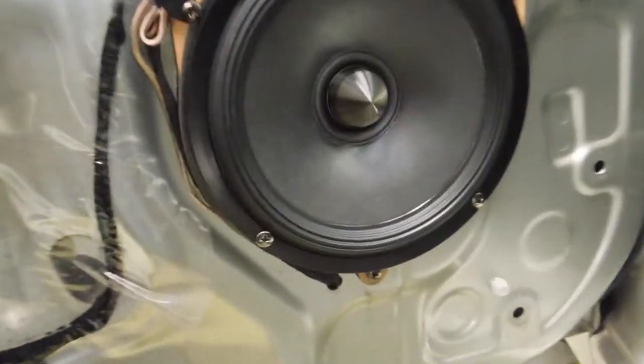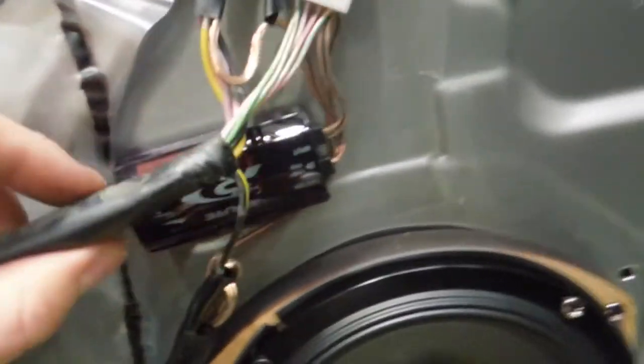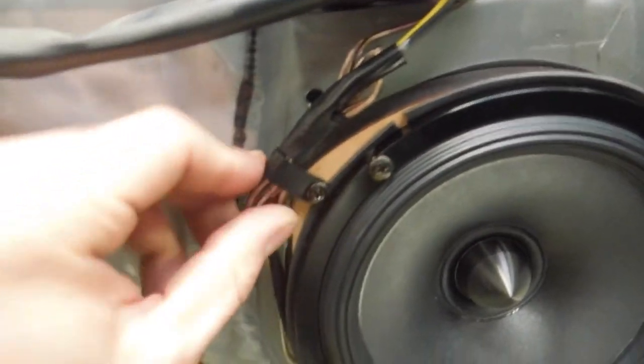So what I've done with this: speakers are all mounted in. I like to use these screws that come with the Alpine speakers — they're very strong, they all match up and look nice. The crossover is just nicely tucked away in behind there, adhesived on — it's not going to go anywhere. Wires are bundled up with a P-clip to hold things here so they're not going to get in the way.